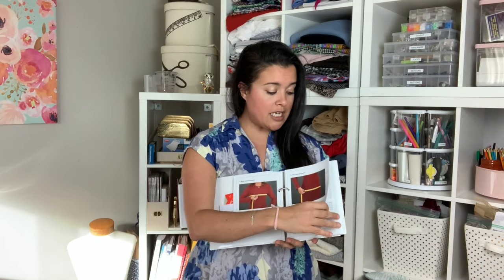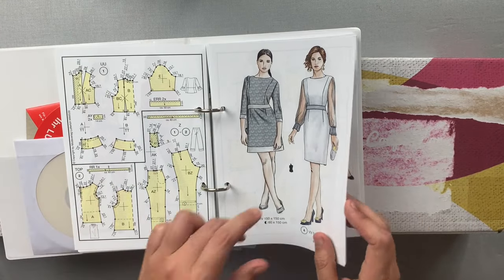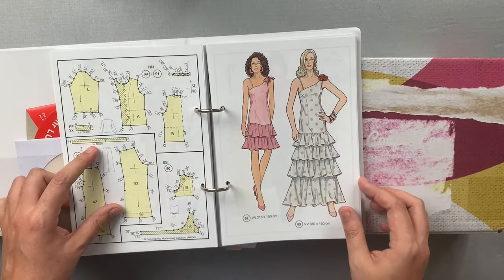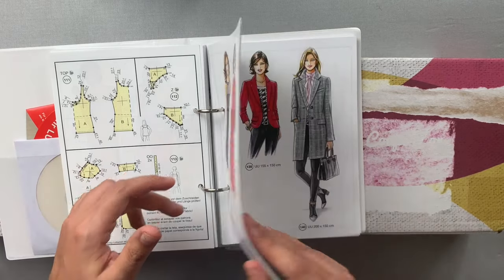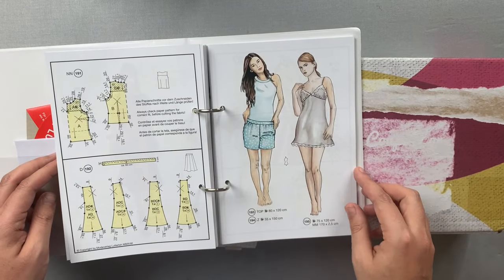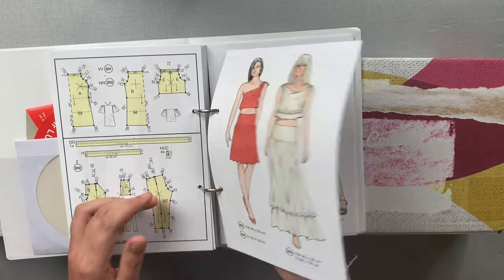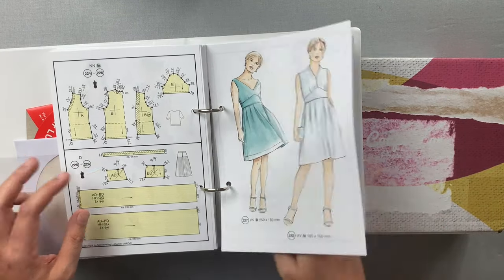And then you get kind of a base of patterns. This entire booklet contains hundreds of different patterns — everything from suiting to evening wear to pajamas, there's menswear in here, outerwear, I saw a wedding dress at one point. There are 280 patterns in this booklet, so plenty for you to choose from. They're not like basic patterns either — they're very stylish, very trendy, very current, and stuff that we all want to make.